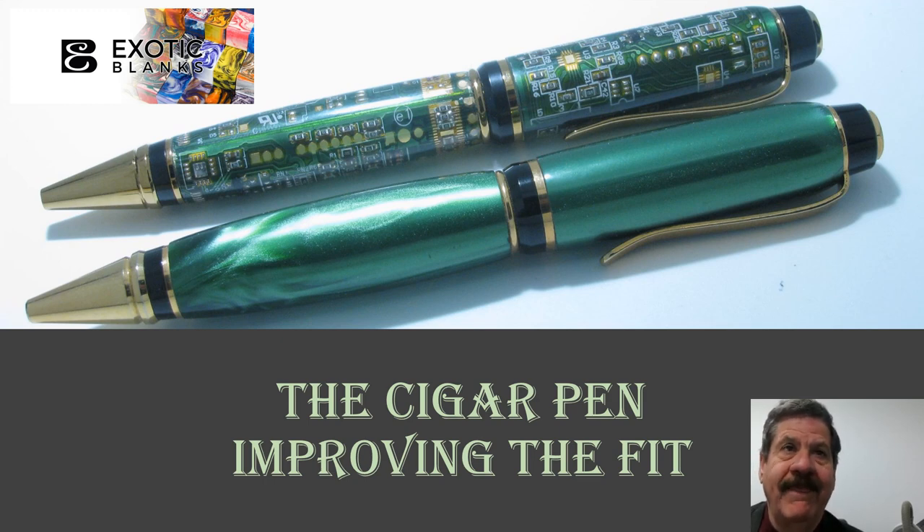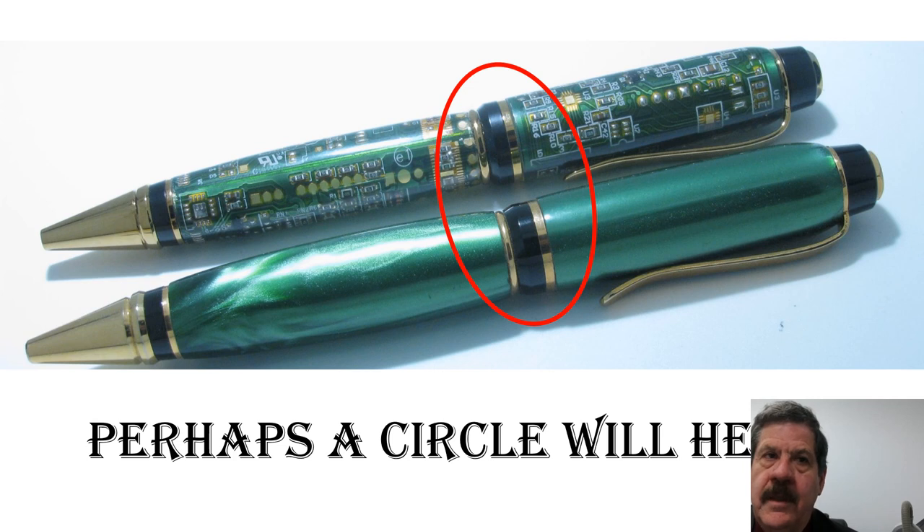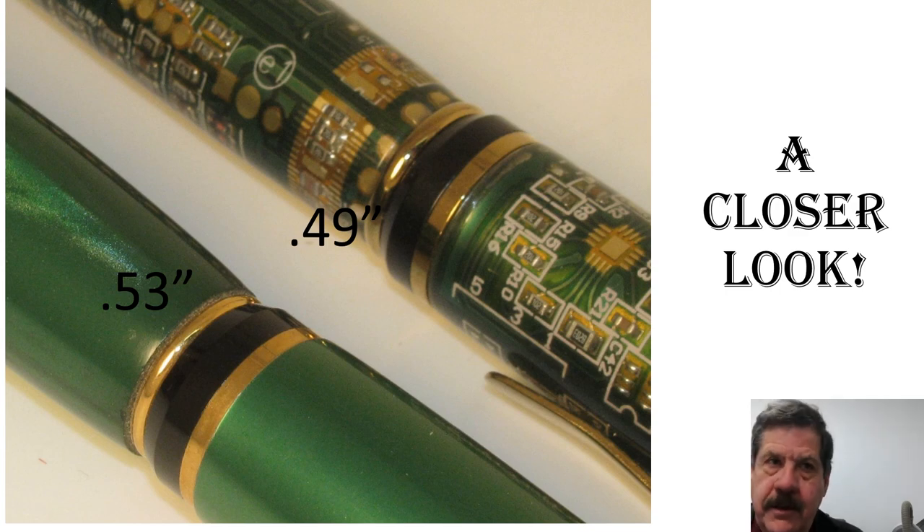The first thing I'd like to ask you to do is take a look at these two pens. There is a subtle difference between the two of them, so I'm going to leave this slide up for a couple of seconds for you to see if you can discern what the difference is. Maybe it will help if we localize what we're looking at — I've drawn a red circle around the area that is different. There's a difference in diameter of the lower tube, or the body tube.